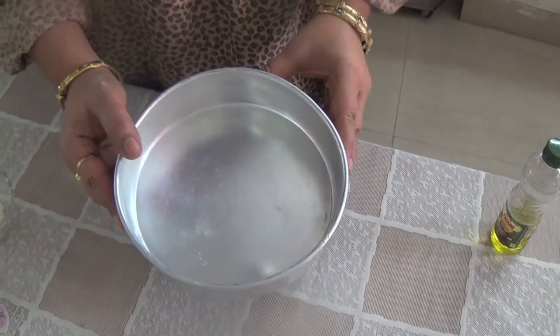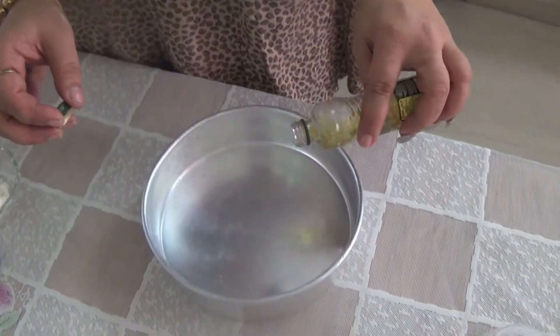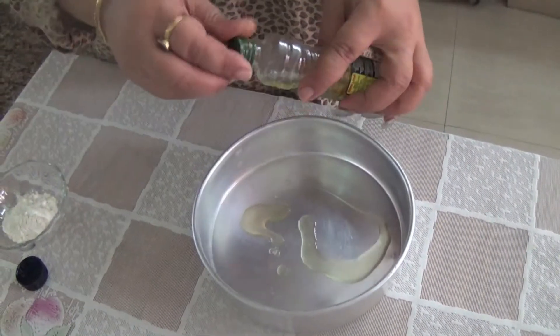So first we will take a baking tin like this. You can take any shape, and then we will add a little oil to it. You can take a refined oil or butter.